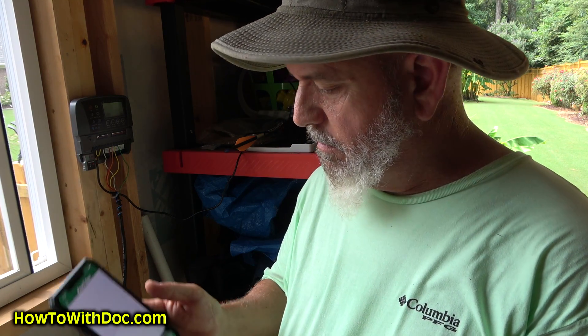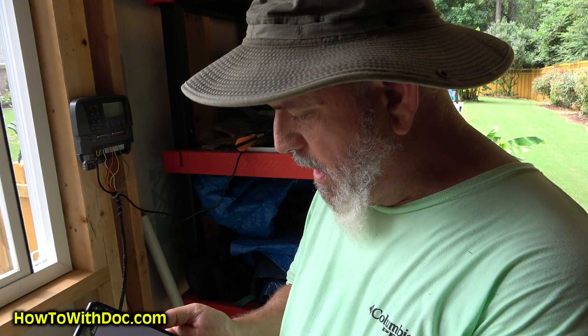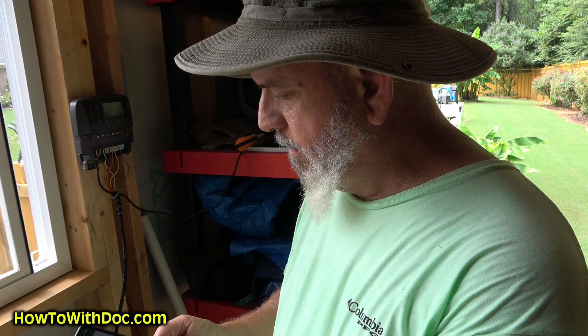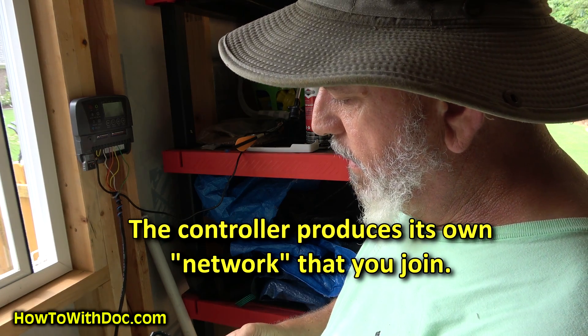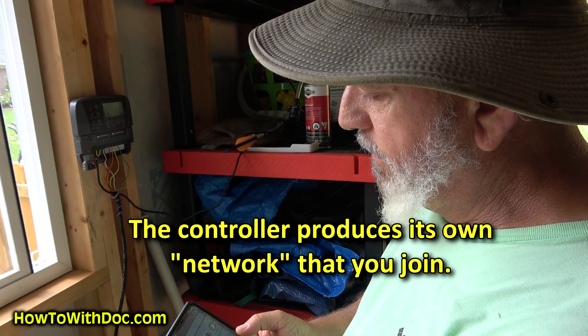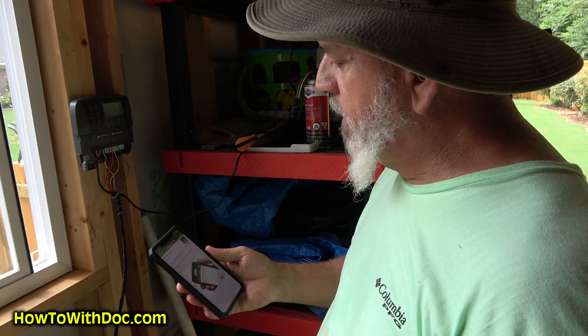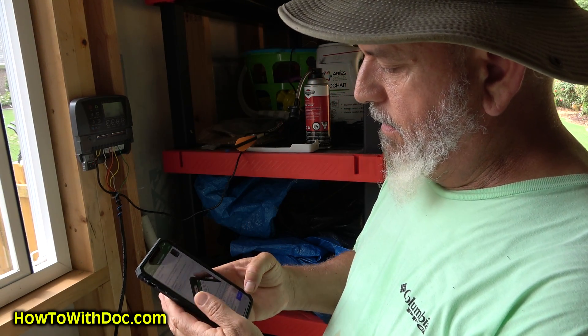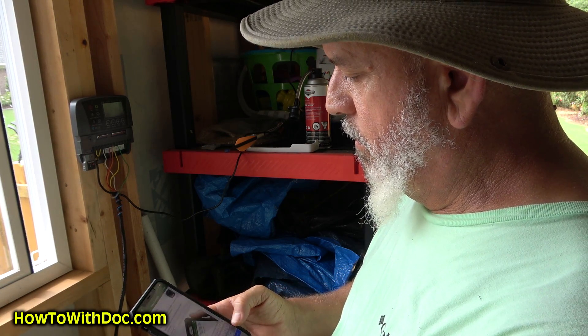I'm going to do this live. I just installed the Rainbird app — tap to add a new controller, 'Add Controller,' select which one I have. It says to go to your mobile device WiFi settings, verify WiFi is turned on, and connect to the network. I'll go to Settings, go to WiFi — and there's the Rainbird. What do you want to name this controller? Let's call it 'Shithole.' Done.